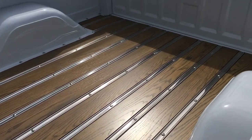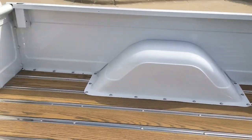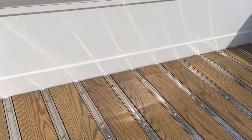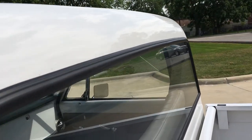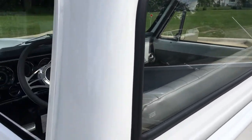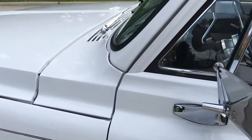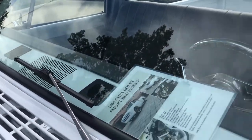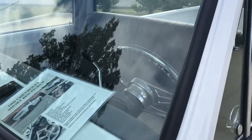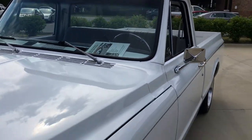Door shuts nice. You can see the bed's all been replaced, nice and detailed. Looks like they replaced all the rubbers and seals along with the glass on it. New door rubbers on it. Top of the dash is detailed and all painted — new dash pad. It's got a built steering wheel on it.